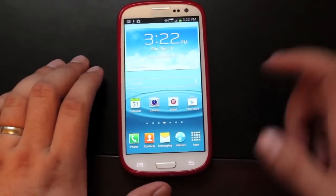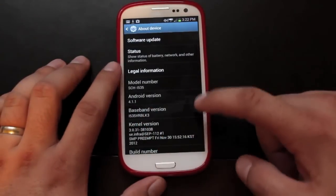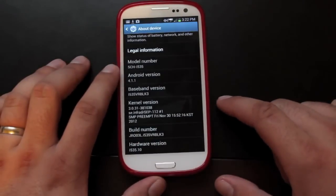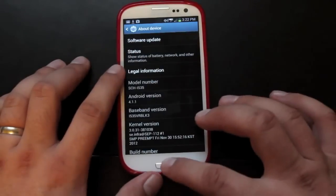Before we get started with the root process, I'm going to show you what version of Android we're running. We are on the official over-the-air update, Jelly Bean 4.1.1, and the build number is JR03L and then VRBLK3. That is the latest over-the-air official version.